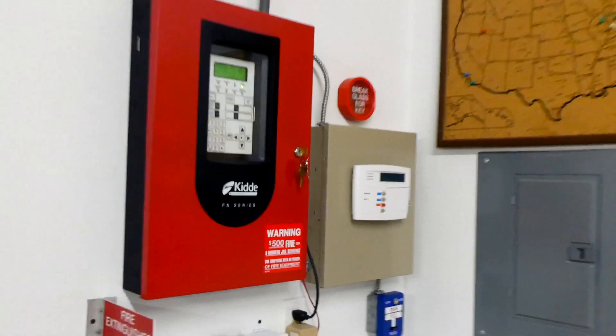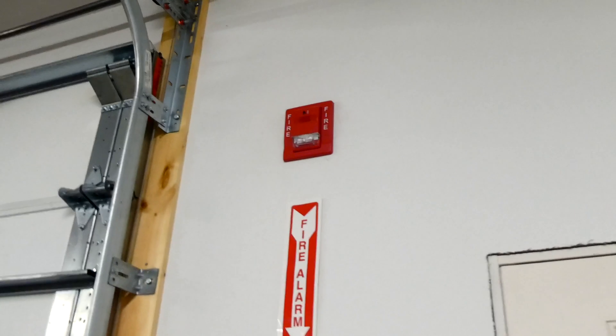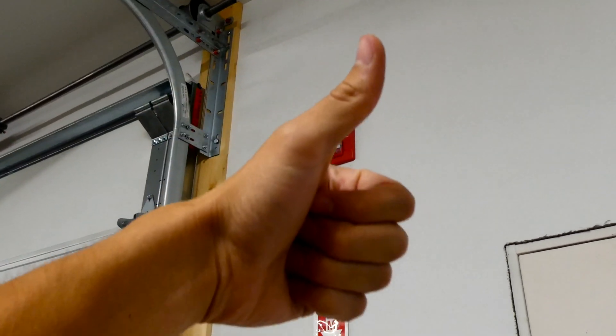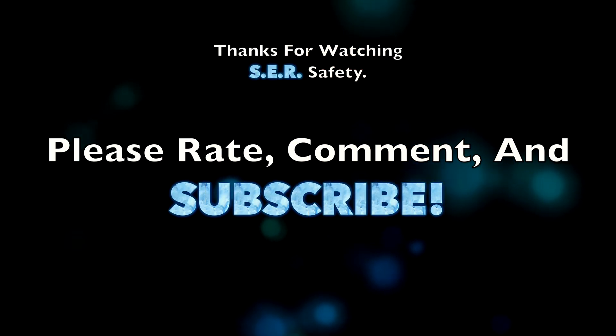Alright, I think that's going to do it for the test today. Thank you for watching everyone. Rate, comment, and subscribe. Definitely go check out some other videos, and have a great day. See you next time.